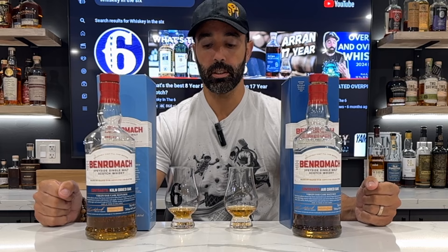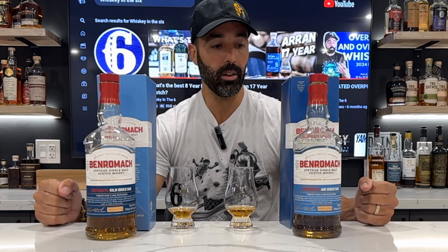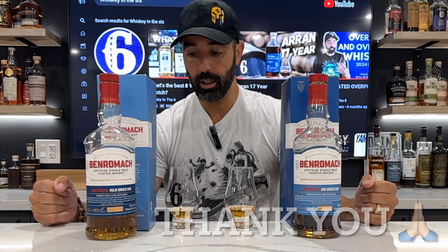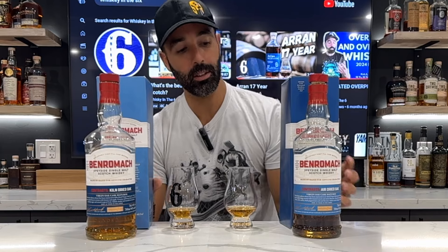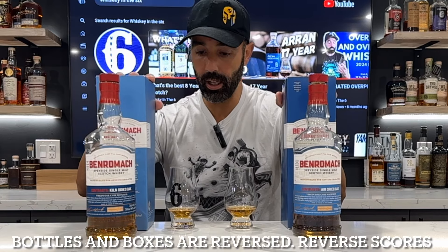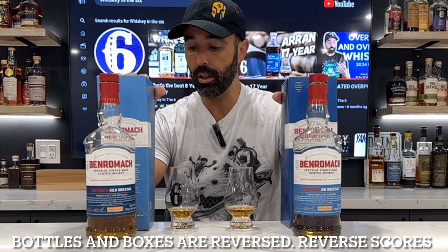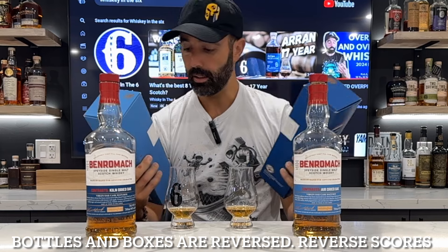What's up everybody, this is Whiskey in the Six, I'm Rob doing a Patreon request by my friend Sasha. This is the Benromach kiln dried — of course I'll pick up the air dried first, so air dried versus kiln dried. Both are 46 percent and both are part of the Contrast series.